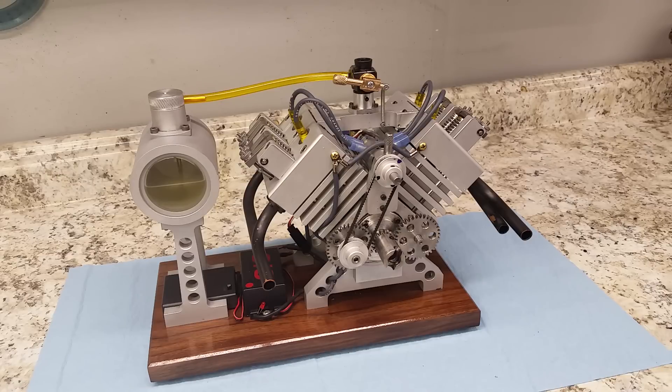I followed along with his build thread on there and figured out how to go about building it from that. I did email Parksey a couple times and got some information on the valve timing. Very helpful fella.